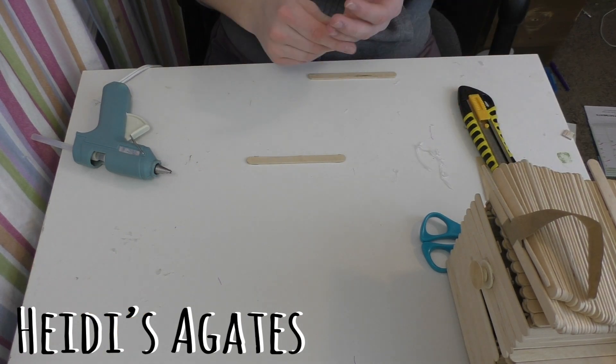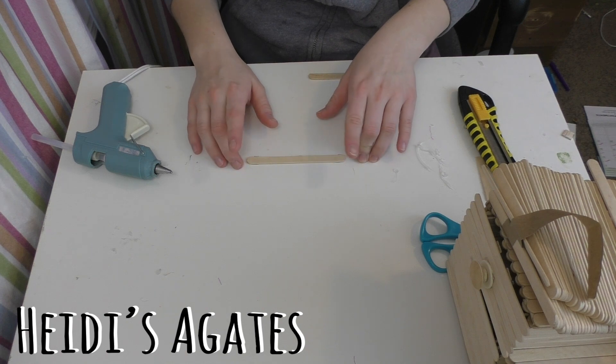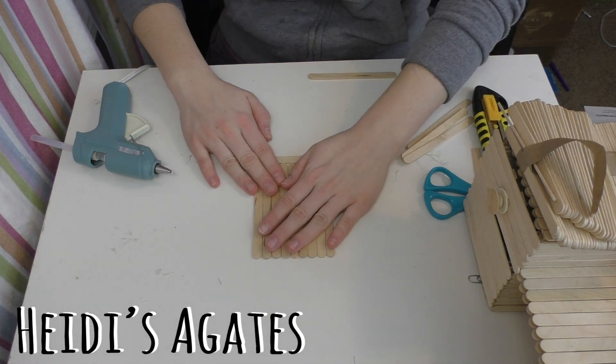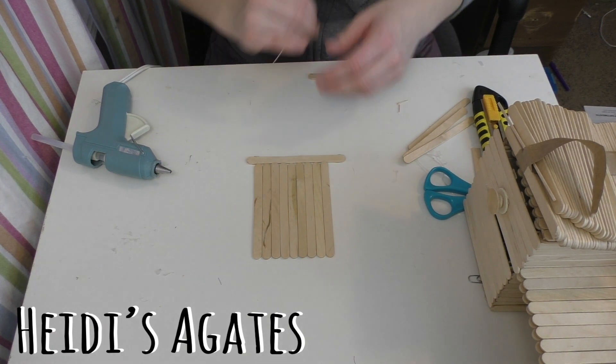For each piece you're going to start off by taking the number of popsicle sticks that you need and lining them up flat. For this piece we need nine. Use your glued-down popsicle stick to make sure they're nice and even.